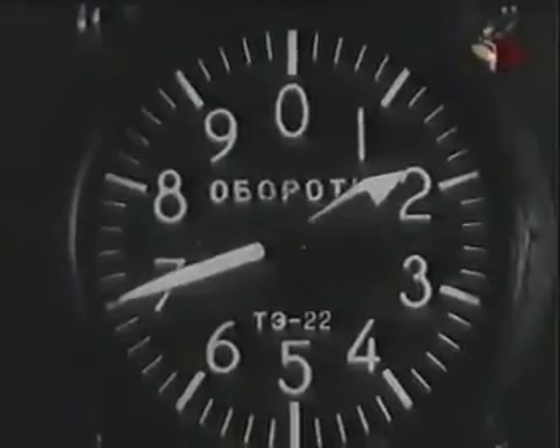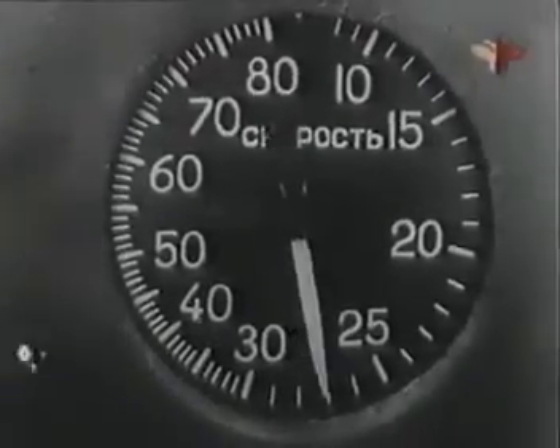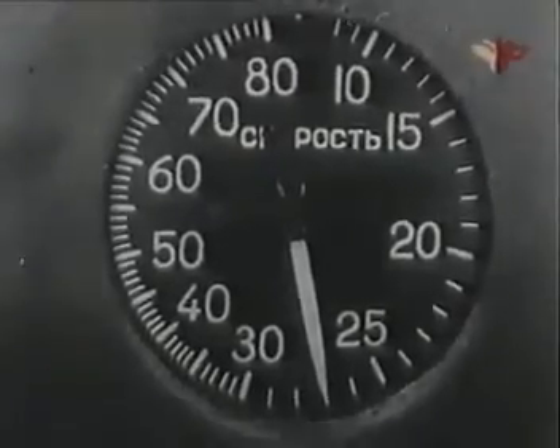При изменении скорости передвигай рычаги управления газом и винтом одновременно. На самолётах, имеющих штурвальное управление шагом винта, увеличение скорости производи в следующем порядке: сперва штурвалом управления винтом увеличь обороты мотора до величины, соответствующей новой скорости, а затем рычагом газа увеличь скорость полёта. При уменьшении скорости действуй в обратном порядке. Все виды полётов, кроме высшего пилотажа и воздушного боя, производи на оборотах 1700 и скорости по прибору 280 км/ч до высоты 5000 метров и 270 км/ч свыше 5000 метров.